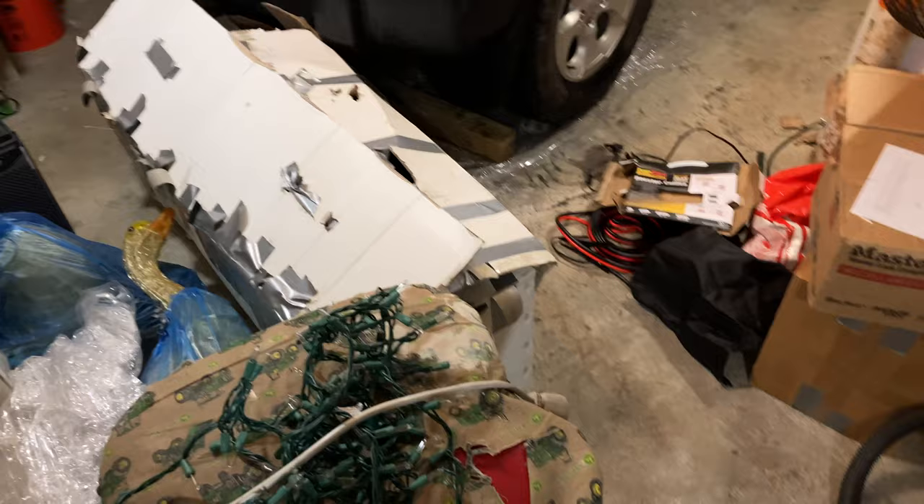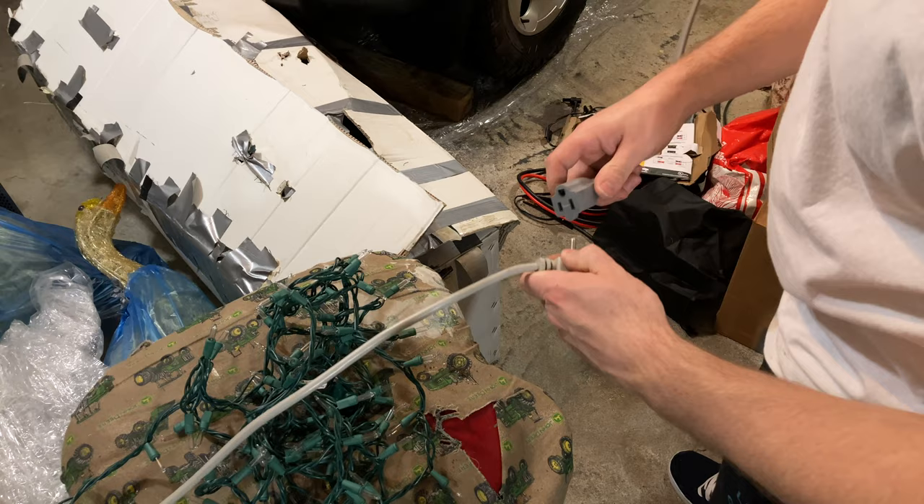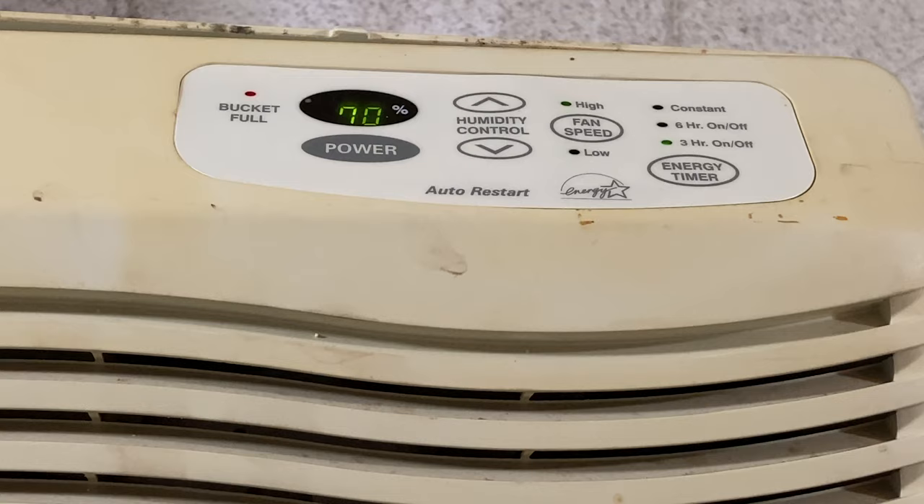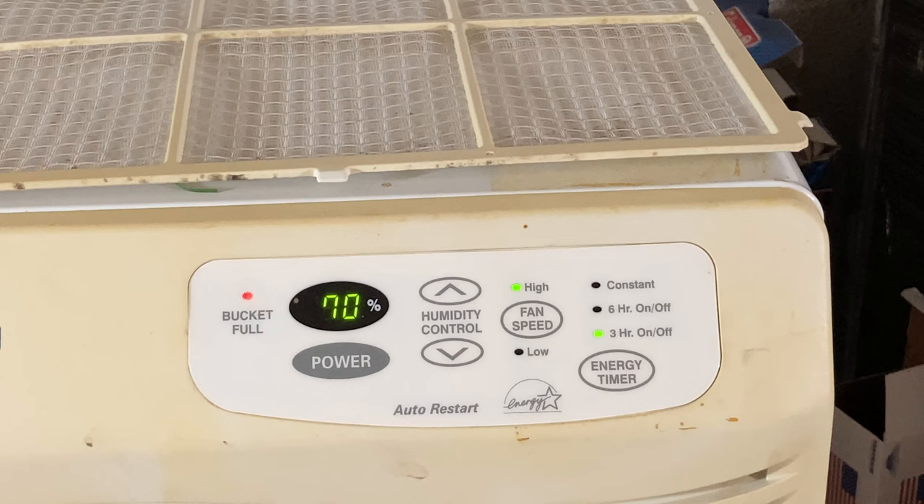First it's going to require power to operate, which is pretty reasonable. So now we'll try again. We have a 70 percent reading on the screen and it says bucket full. It looks like it has an interesting feature of running on a time basis — three hours on, three hours off, or six hours on, six hours off. That's kind of interesting — not something you see very often at all.